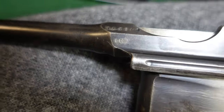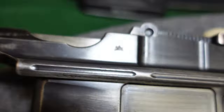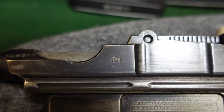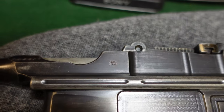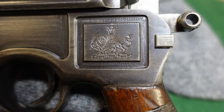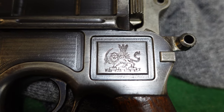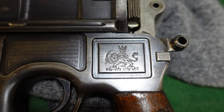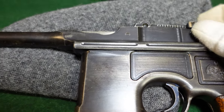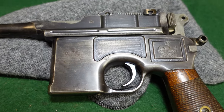The first thing to look at is the standard markings: this has the standard crown U proof, and you have a Persian lion stamp right there — it's a very small stamp, but it's going to be in front of the rear tangent sight on the left side. The biggest tell on these is of course the Persian lion stamp on the left side, which is a pretty intricate, detailed, well-done design. If you see one with those things and it falls in the serial number range, you can be very sure you're looking at an original gun.